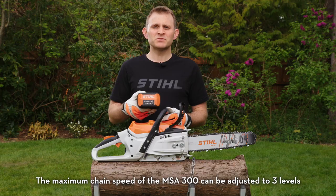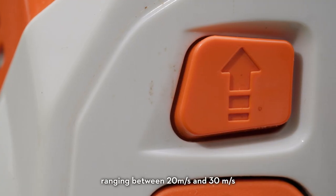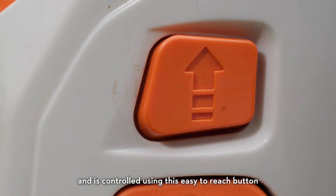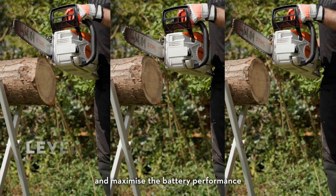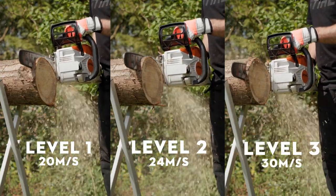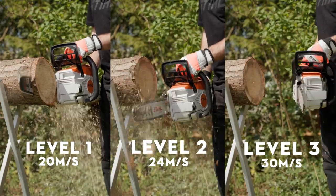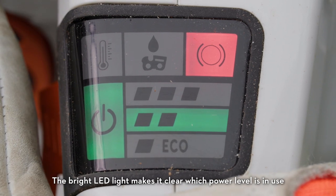The maximum chain speed of the MSA 300 can be adjusted to three levels, ranging between 20 and 30 metres per second, and is controlled using this easy-to-reach button. This allows the user to match the power required to the job at hand and maximise the battery performance. The bright LED light makes it clear which power level is in use.